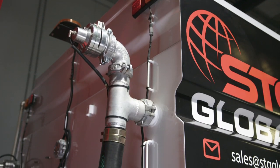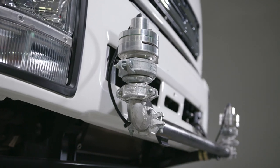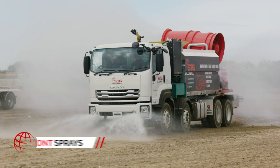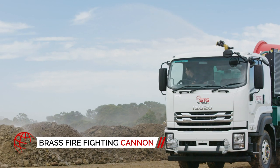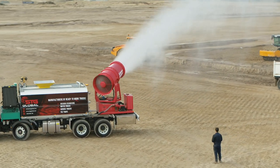The Suppressor 13,000 is also equipped with STG Global's world-renowned spray system, comprising rear sprays, batter sprays, and front sprays, and is featured with an Elkhart brass remote-controlled firefighting cannon made in the USA.